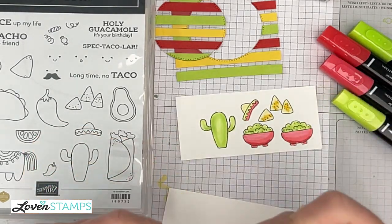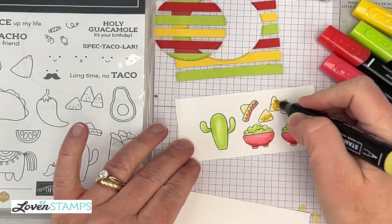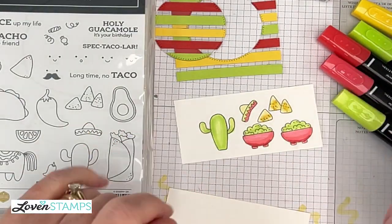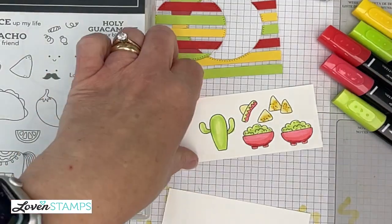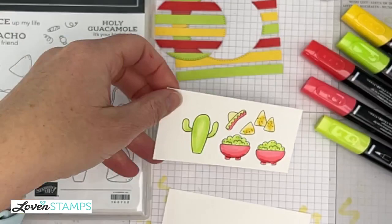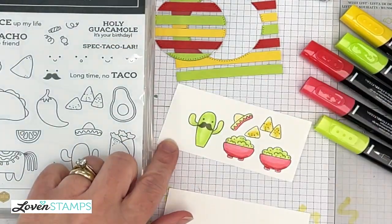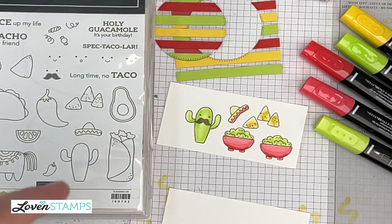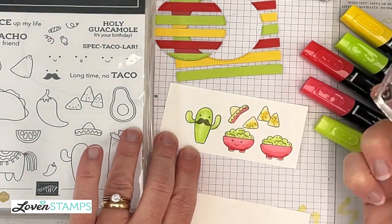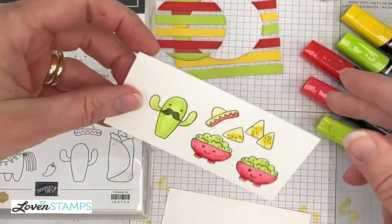I'm just going to dot some dark color with my dark Daffodil Delight, and then go ahead and color that. Now we have our cute chips and our guacamole bowls and our cactus. We need, of course, to add some faces to these because they're cute with faces. These are tiny, tiny stamps, especially for this little winking bowl one. So you want to make sure you don't over stamp and squish out that design.